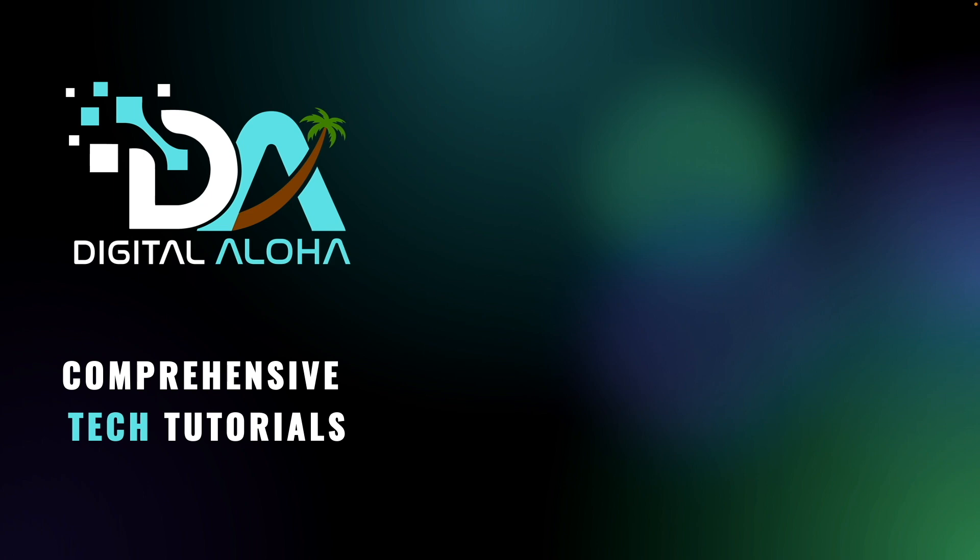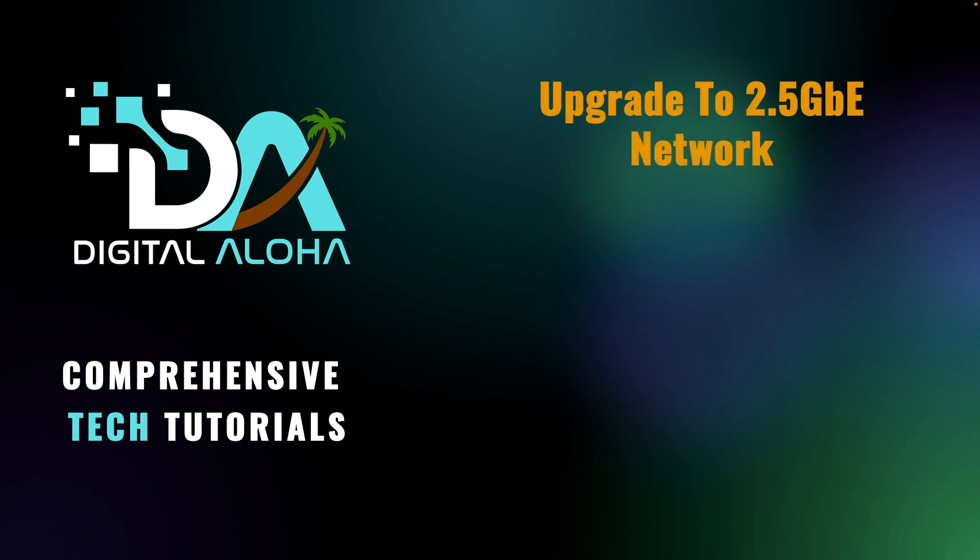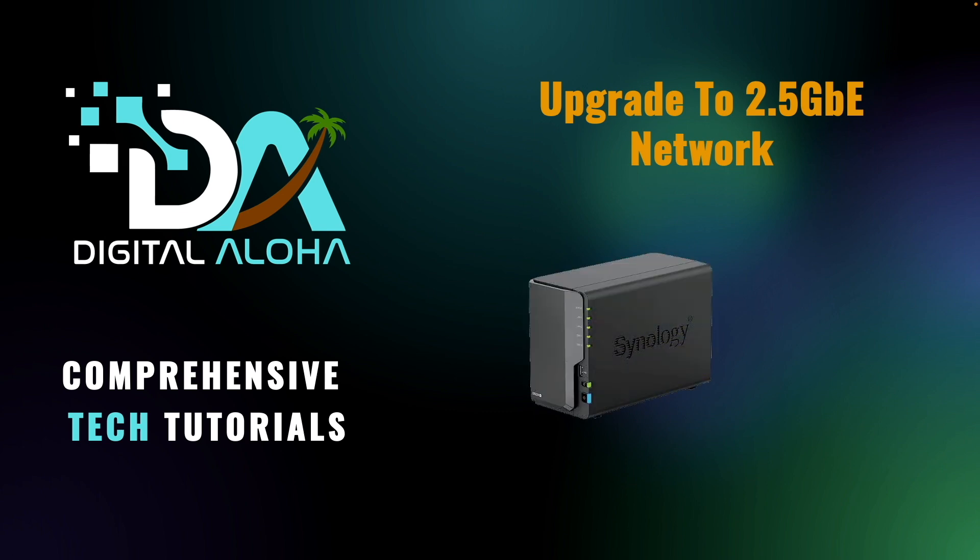If you've upgraded or are looking to upgrade your network to 2.5 gigabit and want an upgrade solution for your Synology NAS as well, then you'll want to consider using a USB 3.0 to 2.5 gigabit ethernet adapter like this one from Ugreen.